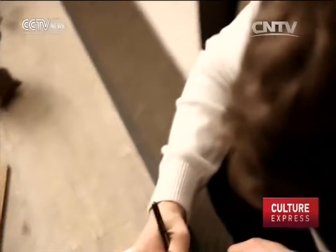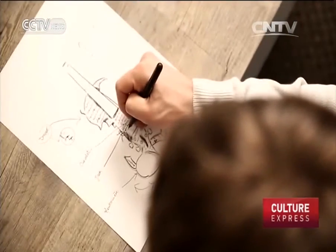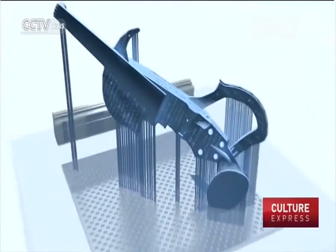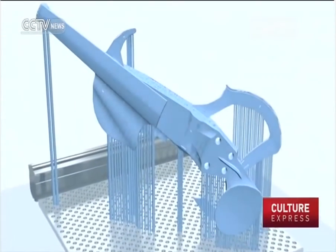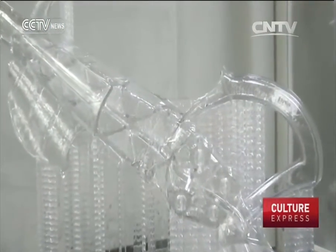His initial attempts using aluminium and plexiglass failed, as the sound produced was unsatisfactory and the instrument too heavy. The breakthrough came when he switched to translucent resin using a technique called stereolithography, or optical fabrication — a process in which objects are manufactured by printing thin layers of material one on top of the other.